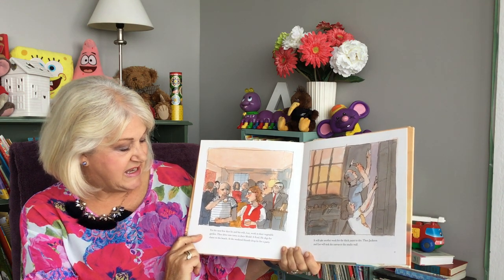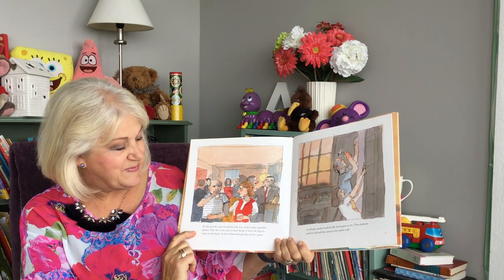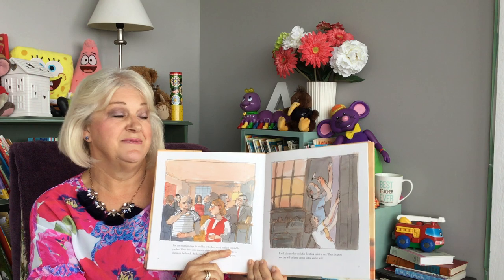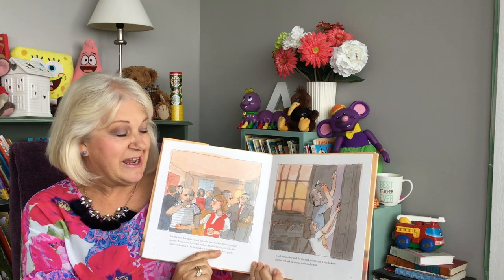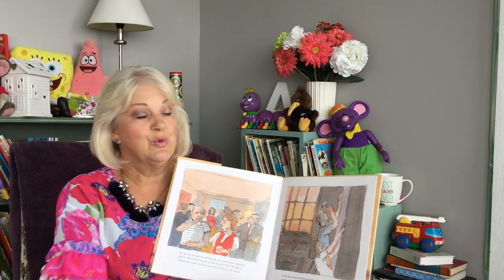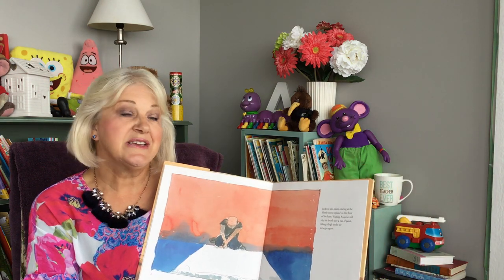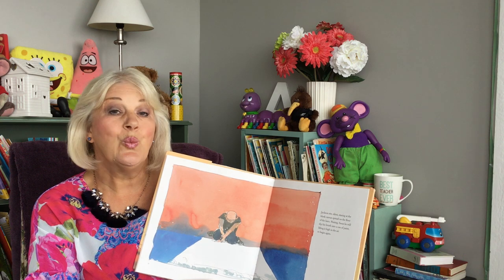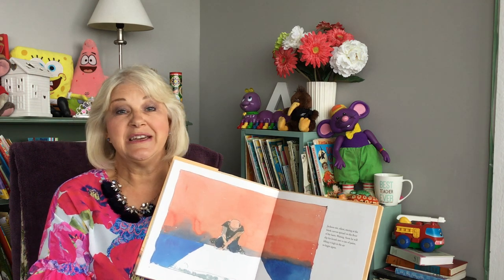For the next few days, he and his wife Lee work in their vegetable garden. They drive into town with their Model A Ford. He digs for clams at the beach. At the weekend, friends drop by for a party. So life carries on after he's finished doing his painting. It will be another week for the thick paint to dry. Then Jackson and Lee will tack the canvas to the studio wall — that's a very big painting, so they need a very big place to hang it. Jackson sits silent, staring at the blank canvas spread on the floor of the barn, waiting. Soon he will dip his brush into a can of paint, lifting it high in the air to begin again.